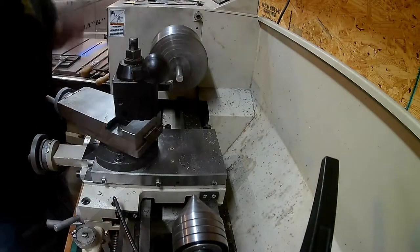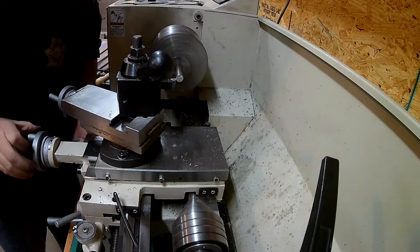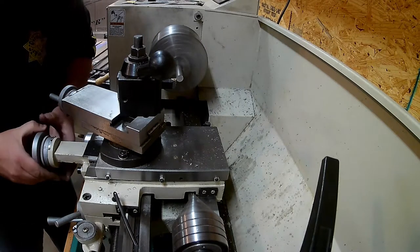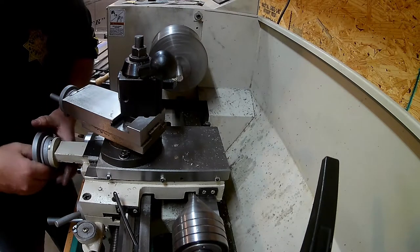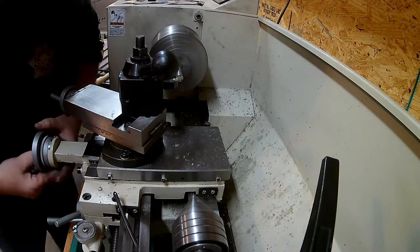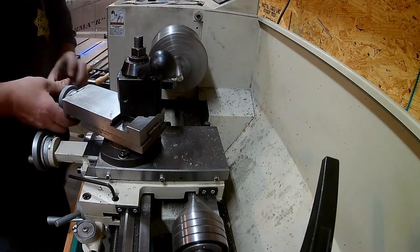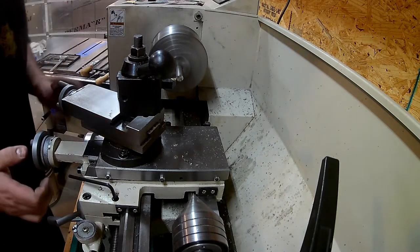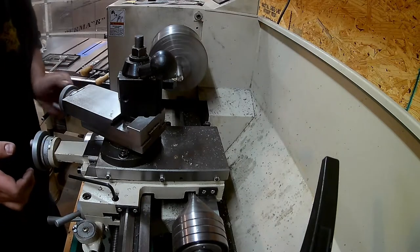I'm using half inch stainless steel drill rod. With the compound set at 30 degrees, I just feed it back and forth, using the cross slide to feed in about 5 to 10 thousandths each pass. I take a bunch of passes until it comes down to a sharp point. I also used some emery cloth backed by a file — just wrapped a file in emery cloth — to clean those up.